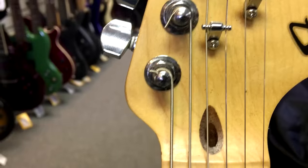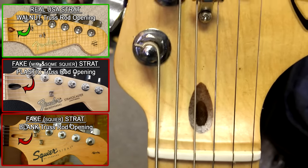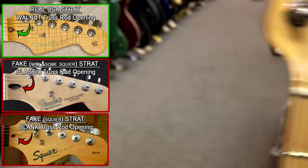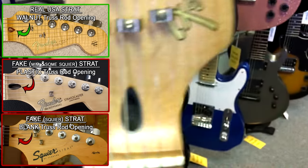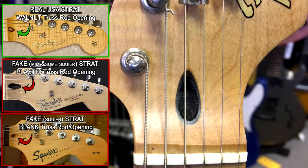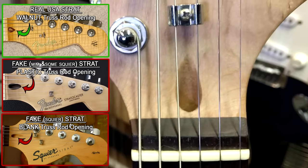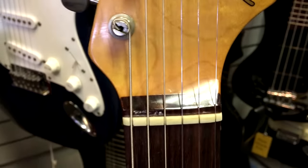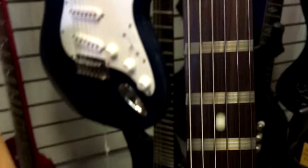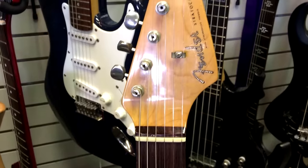Right above the nut is that hole — that's your truss rod access. In my opinion, this is the easiest way to spot a fake: all Americans are going to have a walnut plug there, so if you see a hole it's a little lighter and it's wood. Moving over here, this is a plastic hole — plastic around it. So a Mexican and apparently this Squire have plastic around the truss rod. If you ever see a plastic truss rod surround with a Fender logo on it, you can say 100% that's not an American. Note that on vintage guitars the truss rod is accessed from underneath, not up at the top.